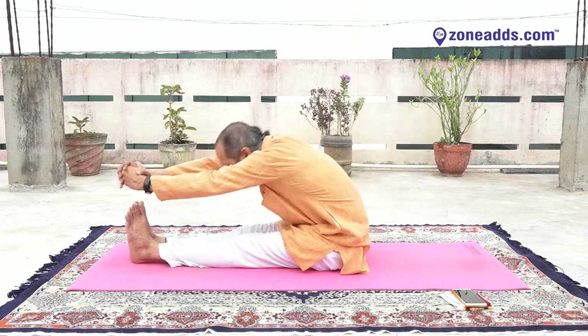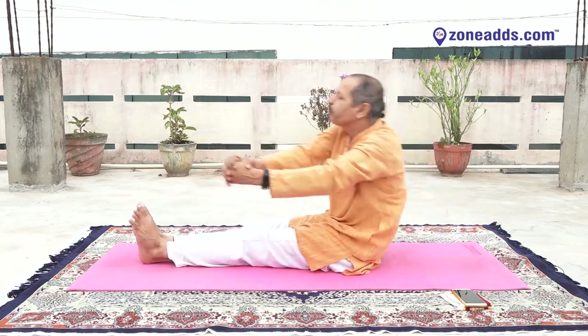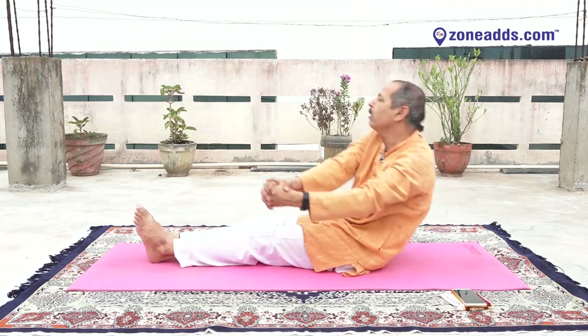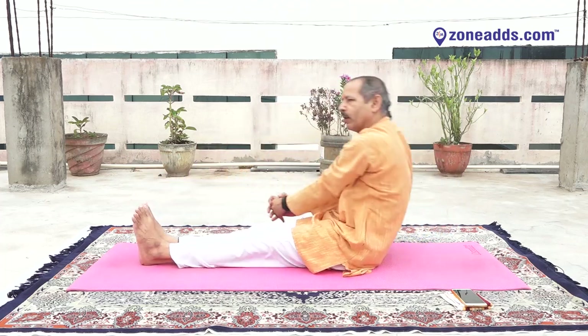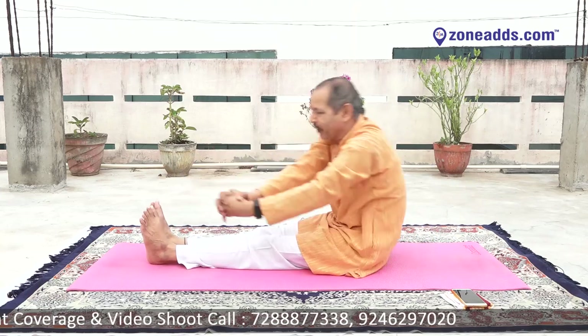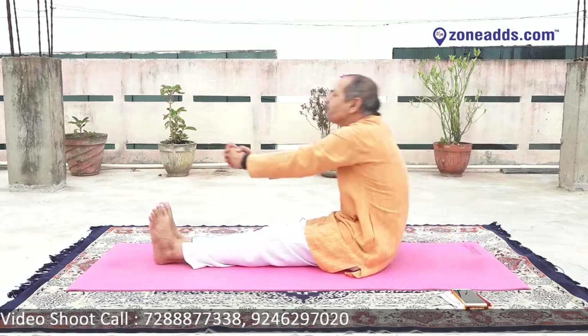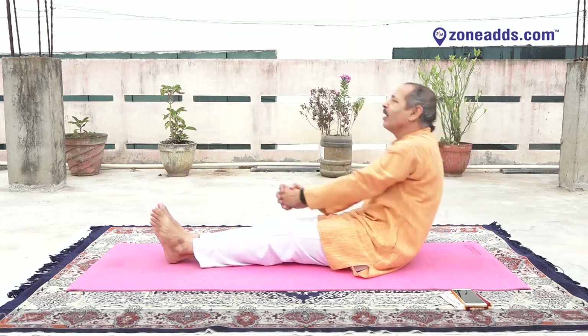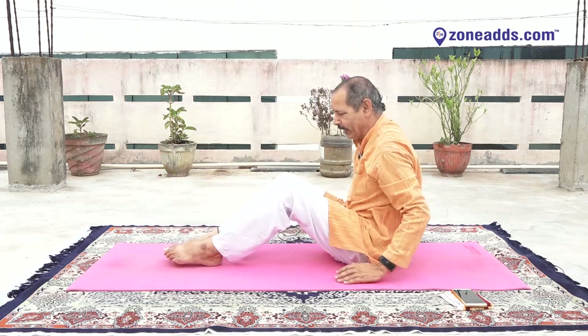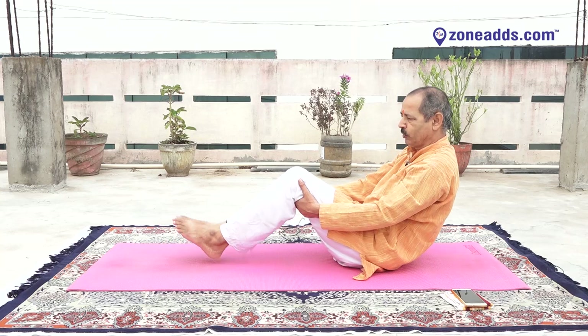Exhale, inhale, inhale — one, two, three, four, five, six. Reverse — six, five, four, three, two, one. Over. Very good. Bend your knees slightly, go back, raise your legs.